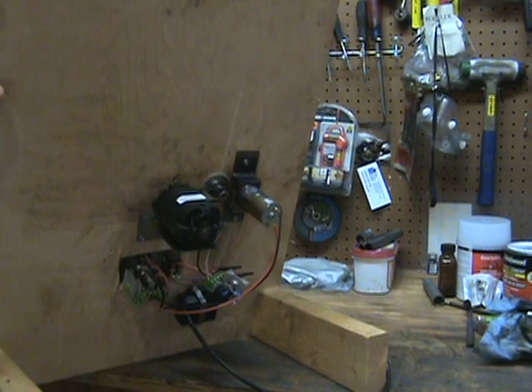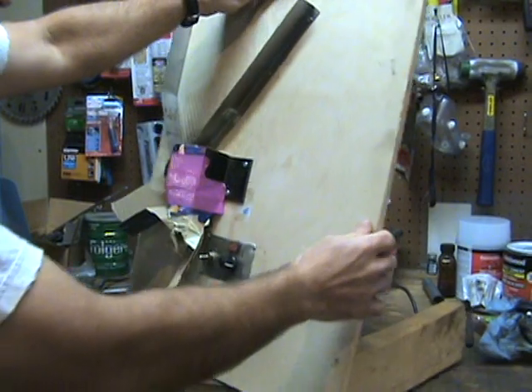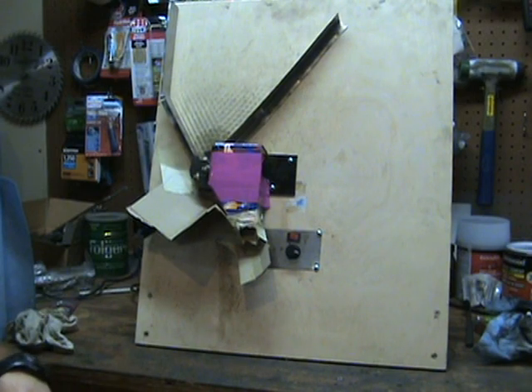Anyway, that's the update. Some people recommend I patent this thing, but that's a lot of work and I don't care — you guys can make this thing if you want, I won't come after you for royalties. Hope you enjoyed it.